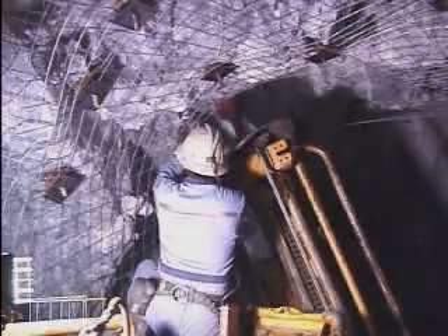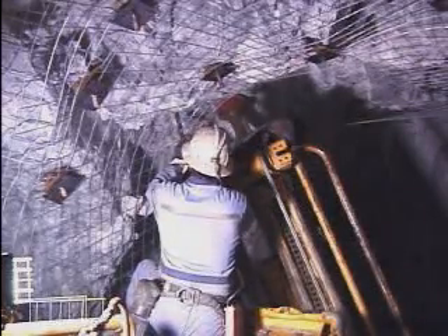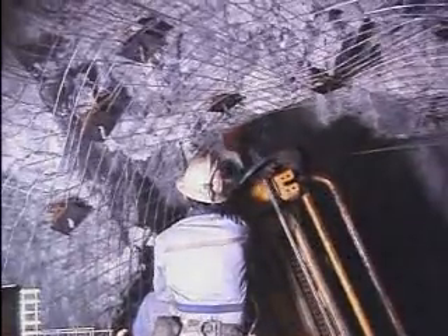First, the resin is fed into the hole, either by hand or by tube applicator. Typically, a mixture of fast and slow setting resin cartridges are used so that the installed rebar will give immediate ground support.